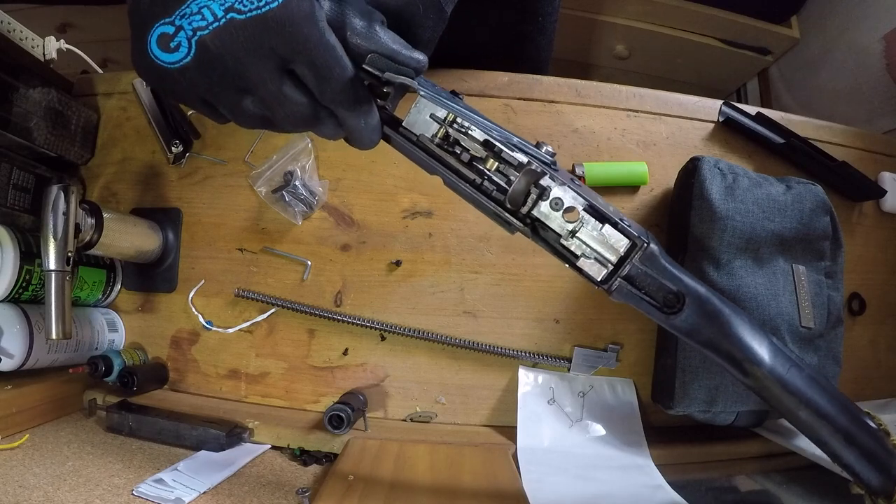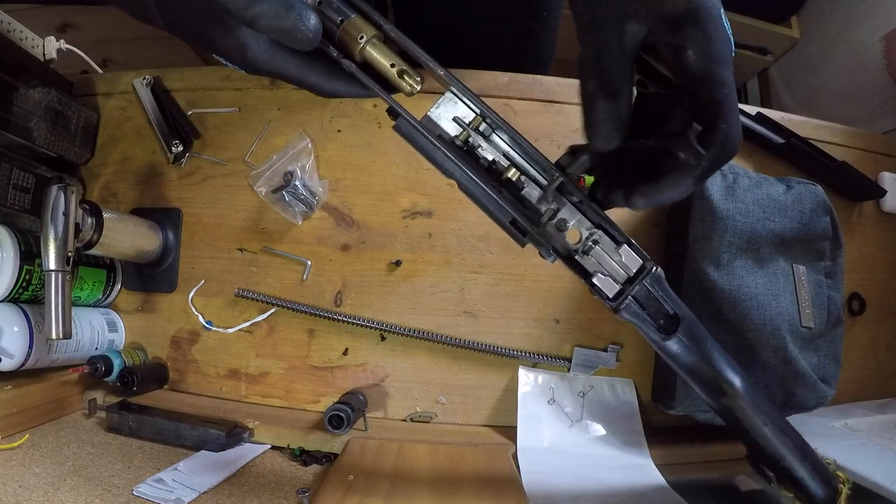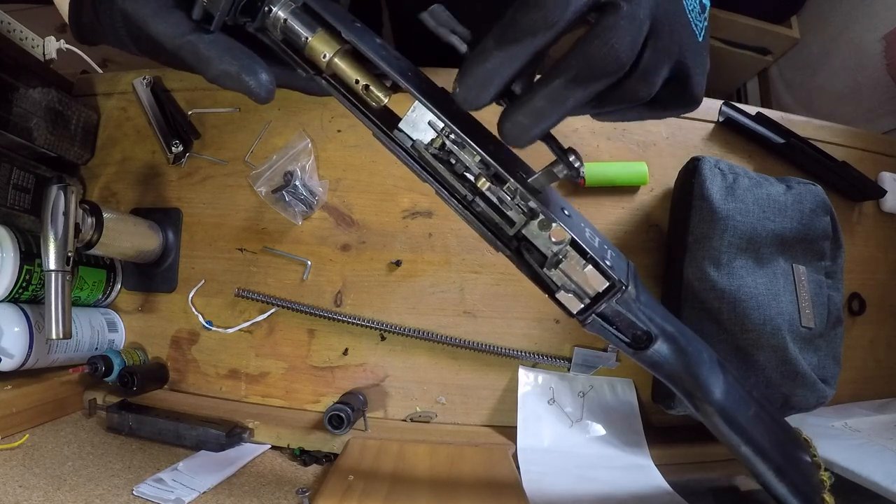Next step, remove the selector switch — just rotate it up and swindle it out. There's one spot on the receiver that you have to modify to take the kit, and this is where it is.